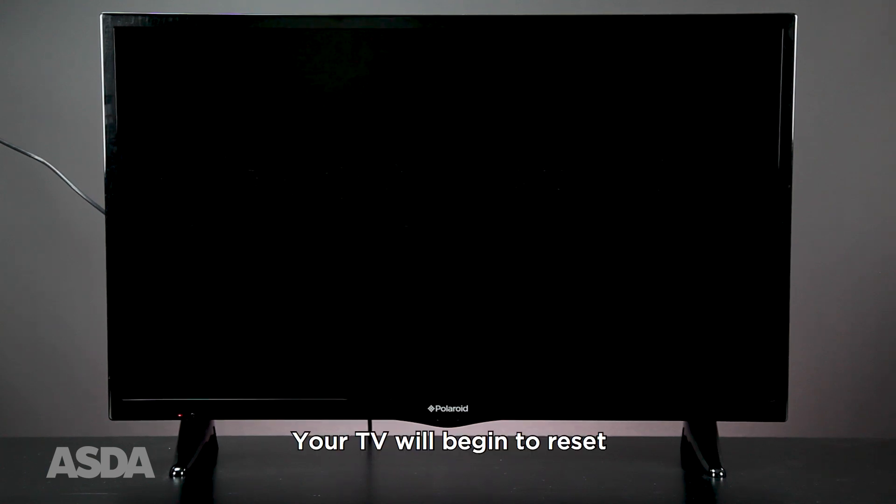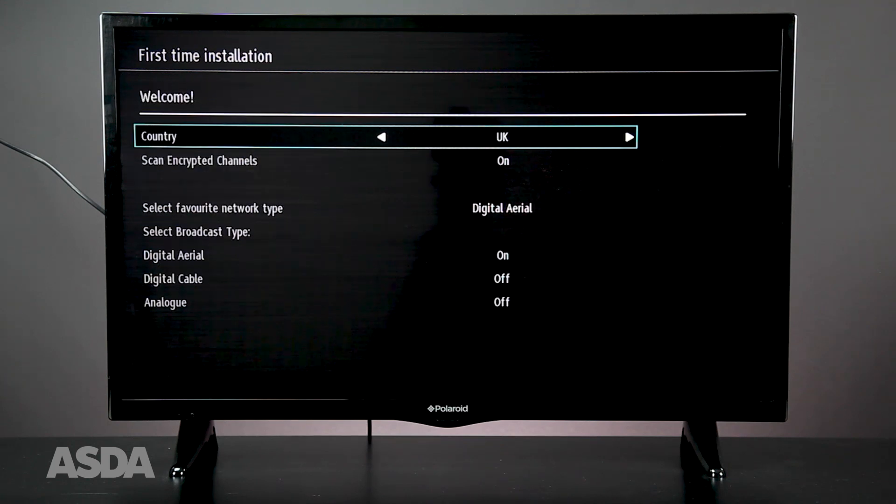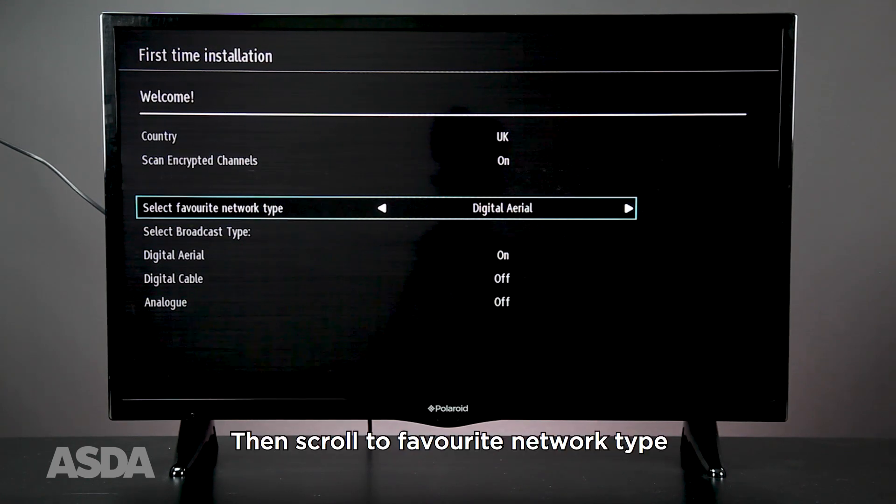Your TV will begin to reset, which may take a few minutes. Once the menu appears, select English and press OK. Select UK as your country and scroll to favourite network type.